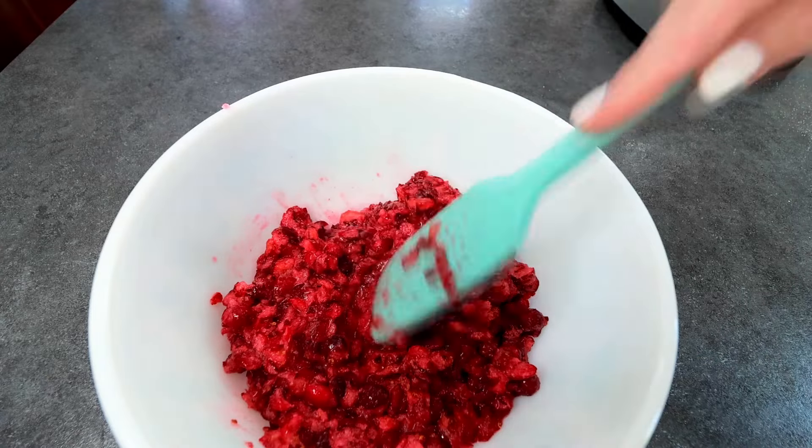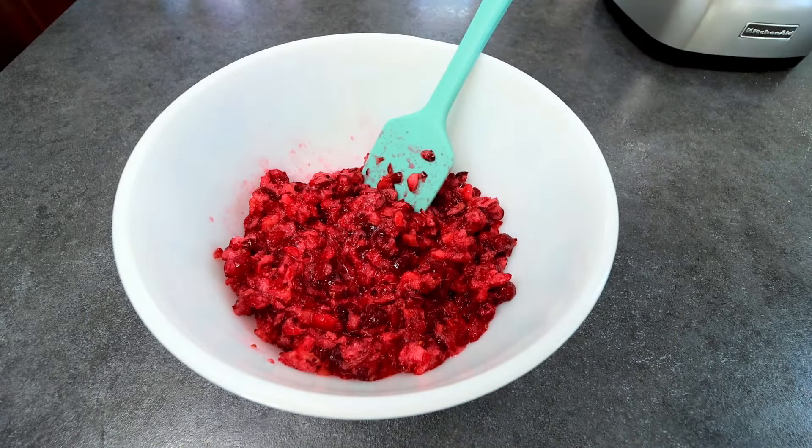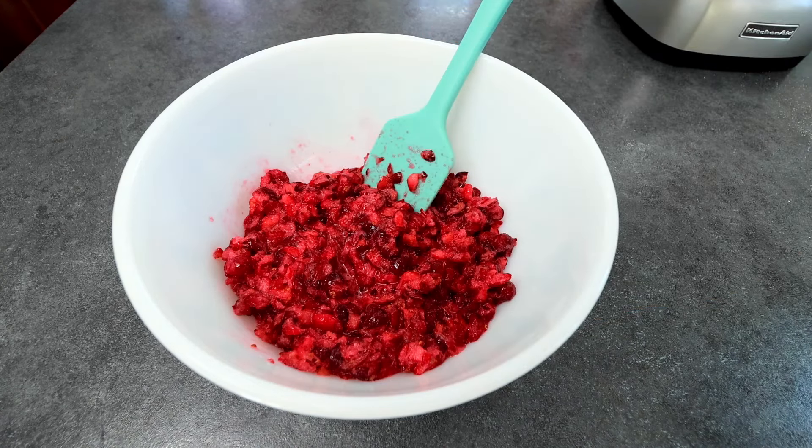So now this needs to sit in the fridge covered for at least four hours. You can also do overnight if you want, but you just want to give those cranberries a chance to kind of sit in that sweetener — they're going to soften a little bit and they're also going to absorb the sweetness. So I'm going to do that and then I will be back.